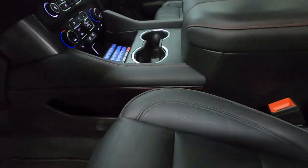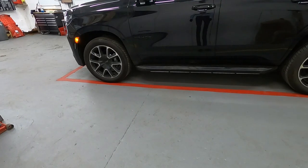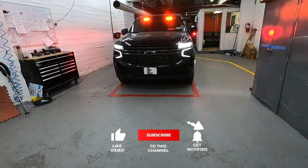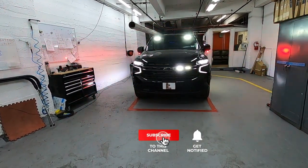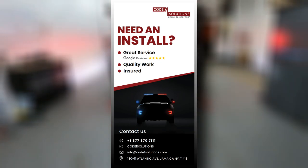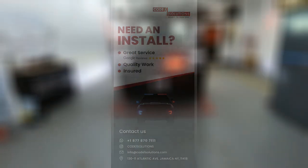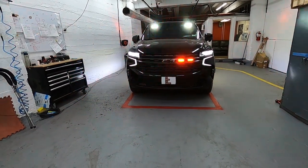That pretty much covers it for this build. If you could please like this video it would really help us out. Please subscribe to our channel and set the bell to get notifications when we put out new videos. Additionally, if you're in the tri-state area and in the market for an emergency vehicle installation, please give us a call — contact information is down below. If there's anything else you want to see in other videos, let us know in the comments. We look forward to seeing you in the next video.